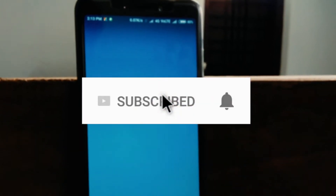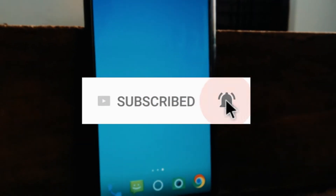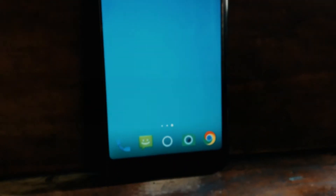Click on the subscribe button to get more videos like this and don't forget to hit the bell icon to become a part of the notification squad.